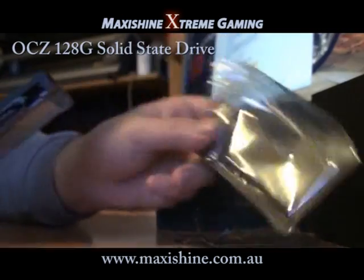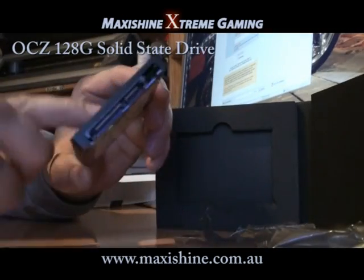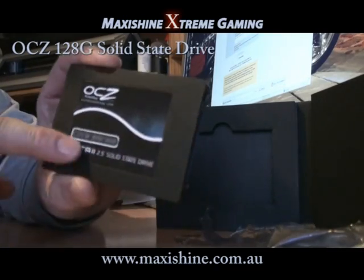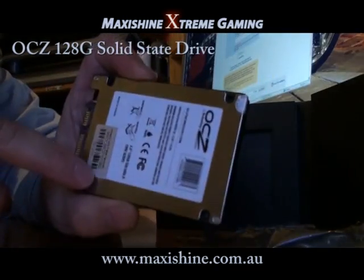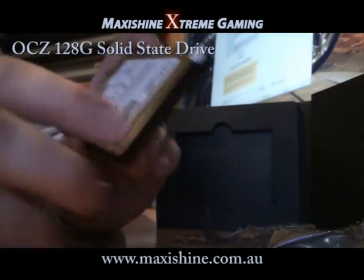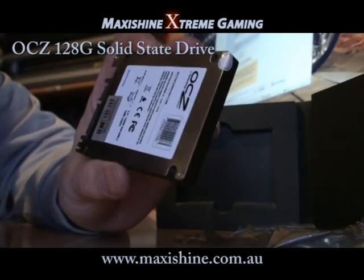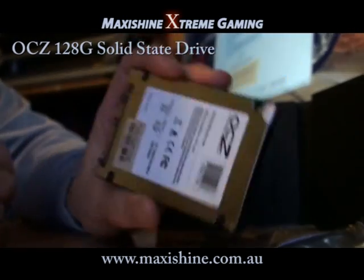Just removing it from the electrostatic case there. Feels like a light aluminium cover. The back definitely is. There were reports of this being pretty heavy due to its aluminium construction, but I still find it extremely light.